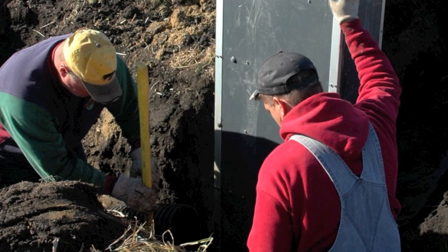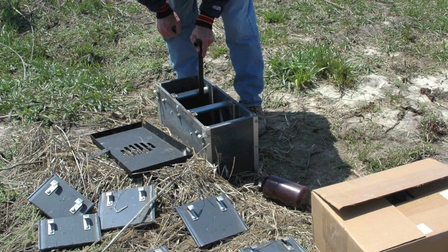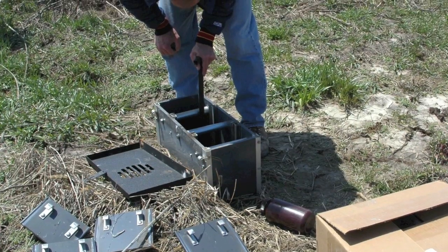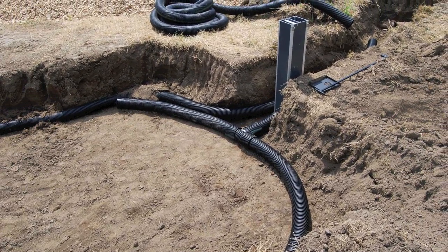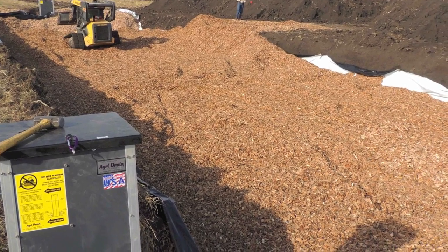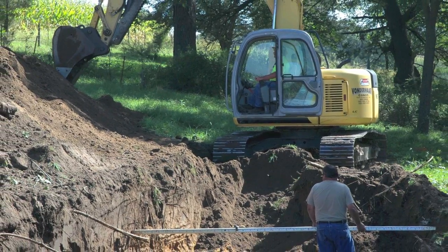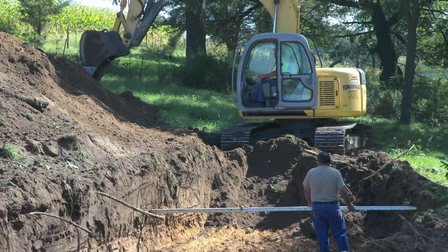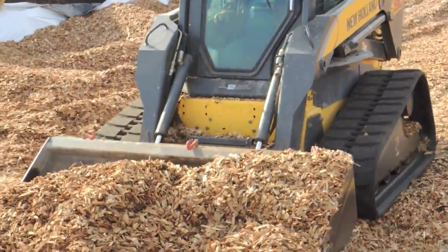The outflow structure helps hold the water long enough for the bacteria to have time to remove the nitrate. A typical installation is 100 to 120 feet long and 20 feet wide, draining 30 to 80 acres. The shape fits well into buffer strips or grassed areas. Wood chips used in bioreactor research are 1 to 2 inches in size and can be locally sourced.